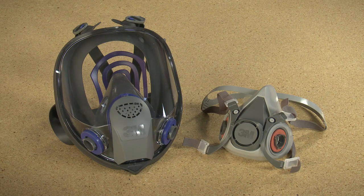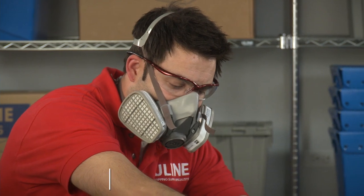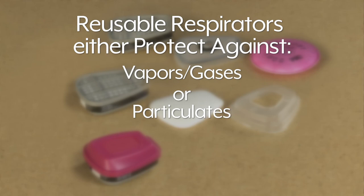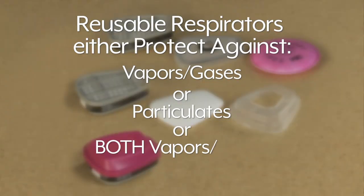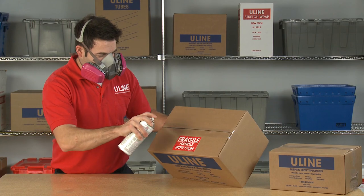Depending on the protection you need, choose either a full face or half face respirator. There are three levels of protection provided by reusable respirators: cartridges that protect against vapors and gases that you cannot see, like natural gas; filters for particulates, like sanding drywall, sawdust, and debris that you can see; or combinations that protect against both vapors and particulates, like spray paint.